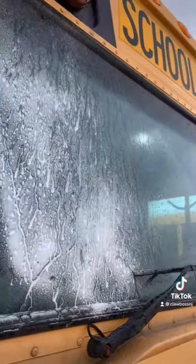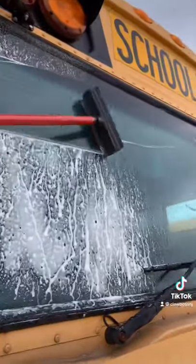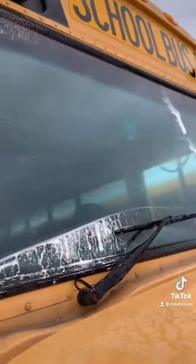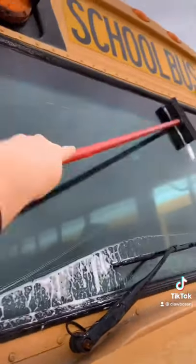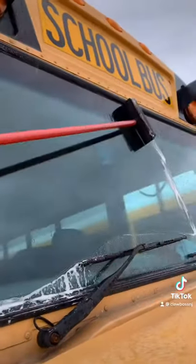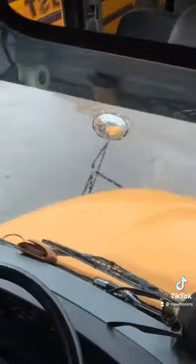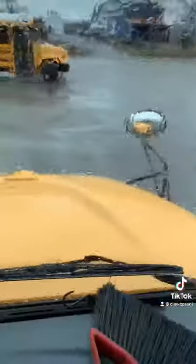It's kind of windy so it's not working great for me, but now you can reach all the way over to the middle of the window where a normal squeegee would not reach. It's raining right now so it's kind of pointless, but you get the idea — on a nice sunny day you'd have a nice clean windshield. Thanks for watching guys, drive safe, peace.